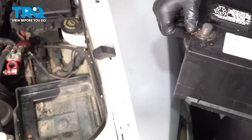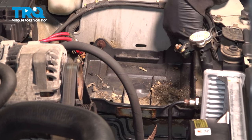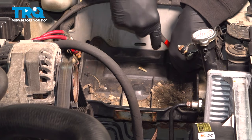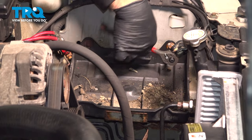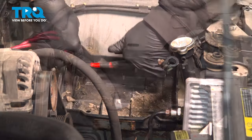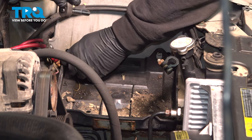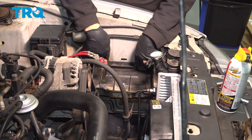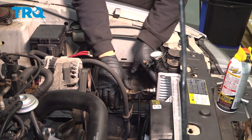With the battery removed, loosen and remove the three eight millimeter bolts holding the battery tray in place. Go ahead and pull out the two bolts here.